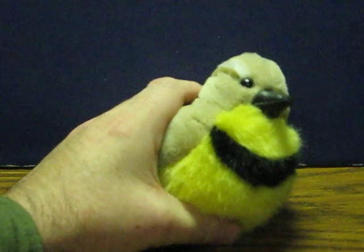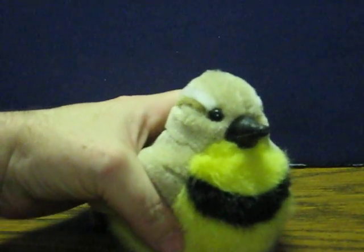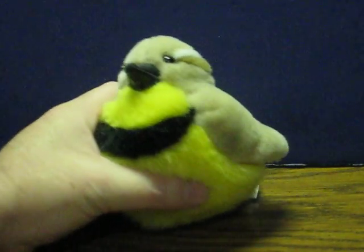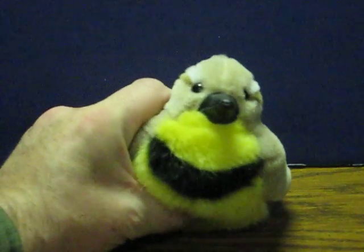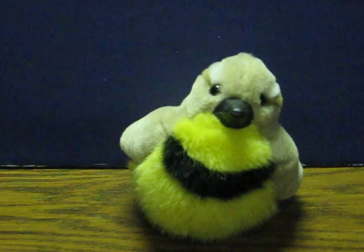here we go. I'll just give her a couple squeezes and that's it.